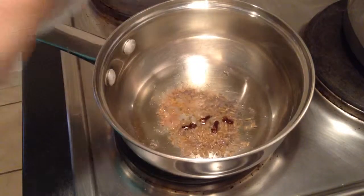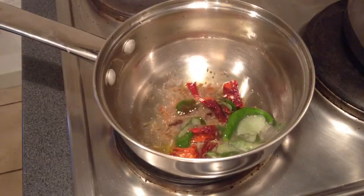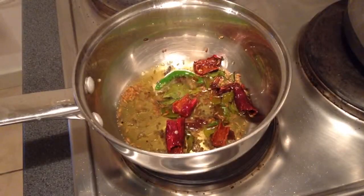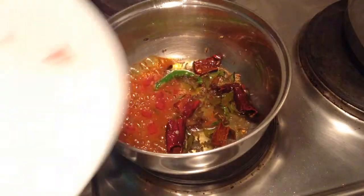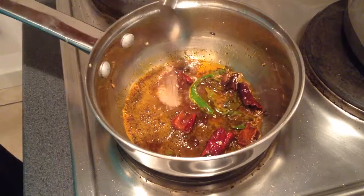Now I will add all the other spices like clove, cinnamon stick, red chilli, curry leaves, then add the red chilli powder, and finally add the sesame seeds.